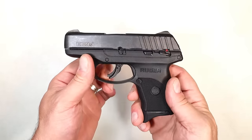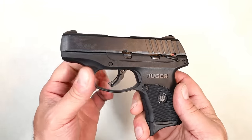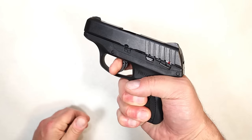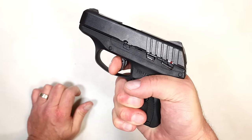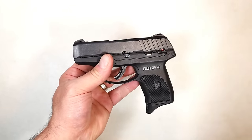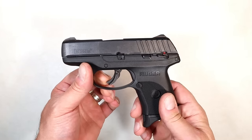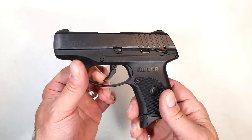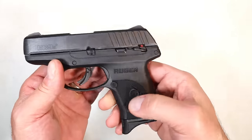The LC9S had a very light trigger, almost to the point of being dangerous for pocket carry. A good holster will take care of that, but the EC9S has a trigger safety tab and comes in around five and a quarter pounds. The LC9S was around four pounds, and they increased the trigger weight — for pocket carry, people don't want something that light.